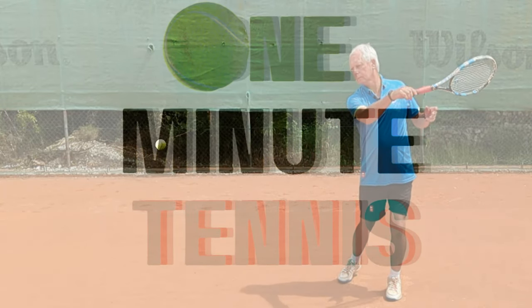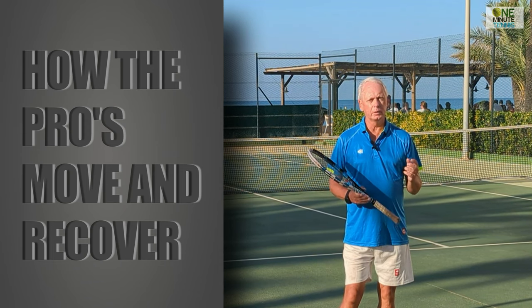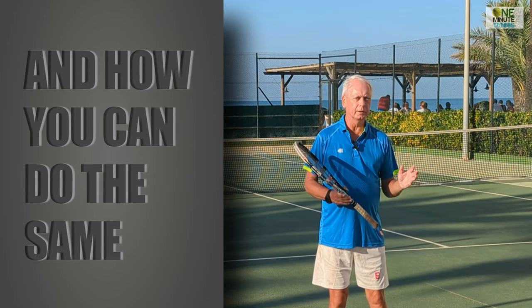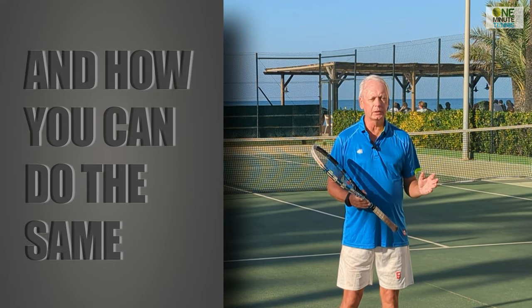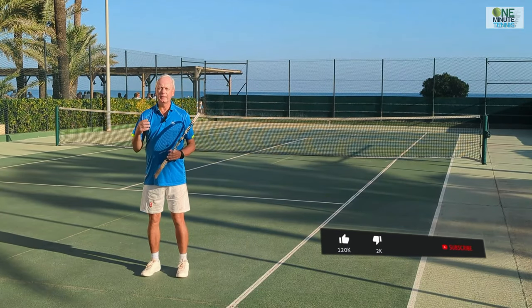Hi guys and welcome to one minute tennis.com. In today's session I want to talk to you about recovery and show you how you can become more efficient and faster around the tennis court, but without getting any quicker. Now there's a difference at the end of the stroke between most pro players and most recreational players.